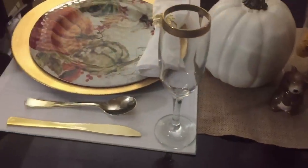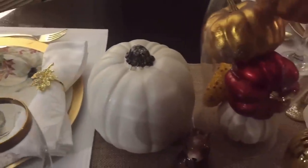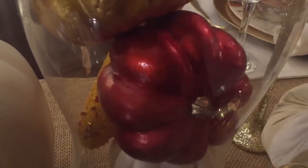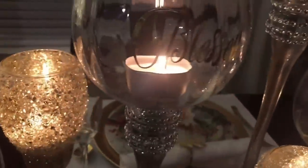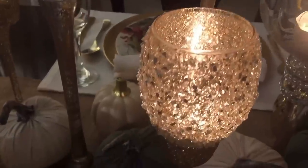Hello everyone, I hope you're having an amazing day. Today I wanted to take a moment to share with you my table scape that I will be using for Thanksgiving with my family and friends this week. This table scape is very simple yet it features traditional colors, touches of gold, and beautiful bling.